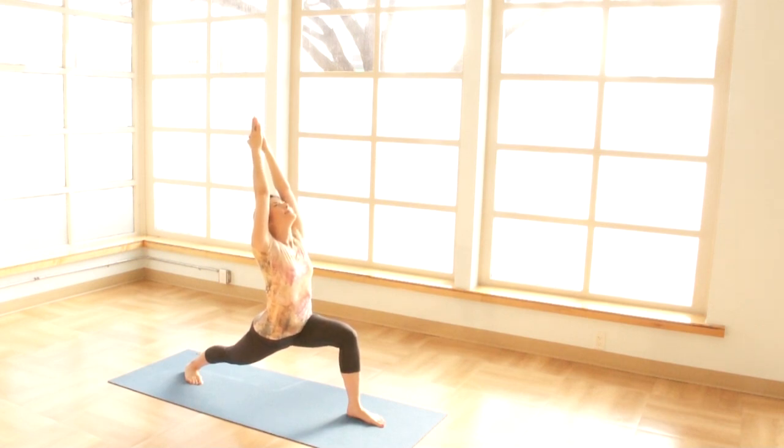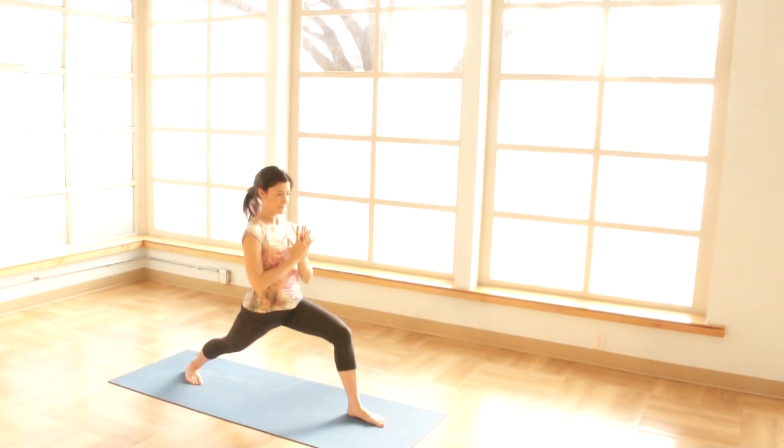And now we'll bring the palms to the center of the chest. Prepare for Virabhadrasana two, warrior two.